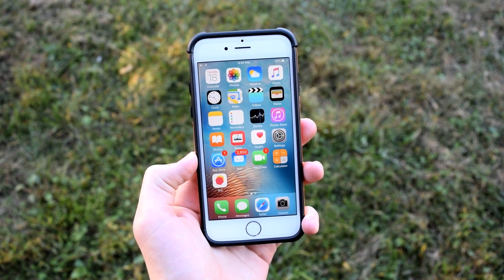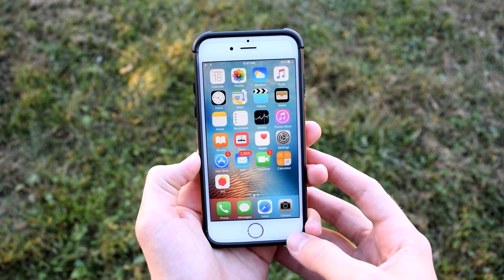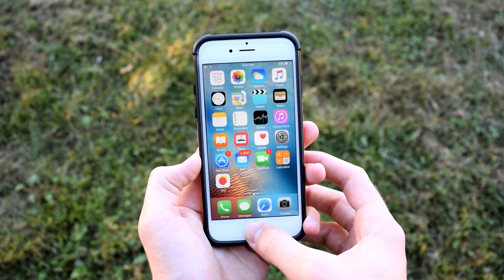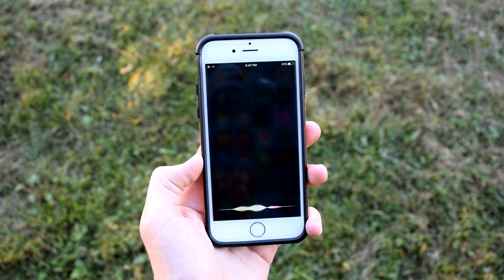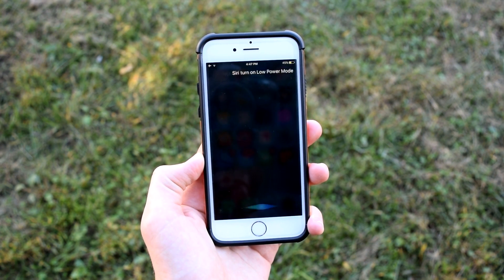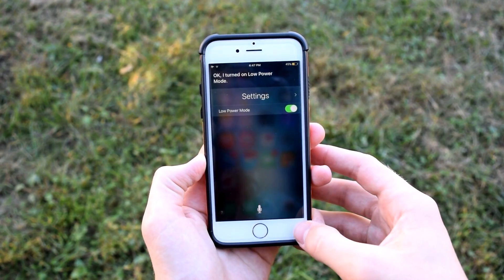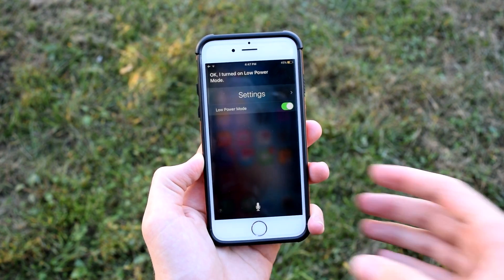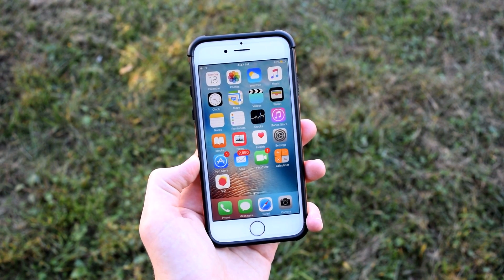The next tip is to use Low Power Mode — and not just when your battery is nearly dead, but all the time. To turn it on, just ask Siri to turn on Low Power Mode. The battery icon will turn orange. It's always better to turn it on when you have more battery rather than waiting until it's about to die, as it will drastically improve battery life.